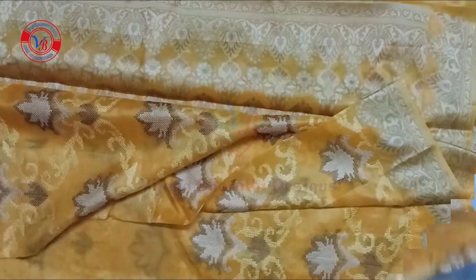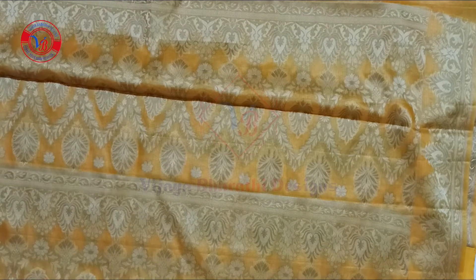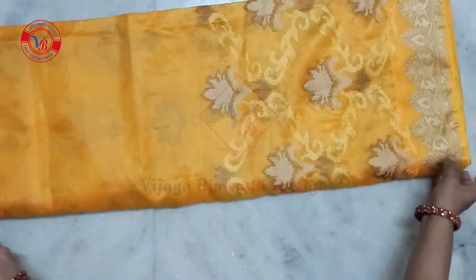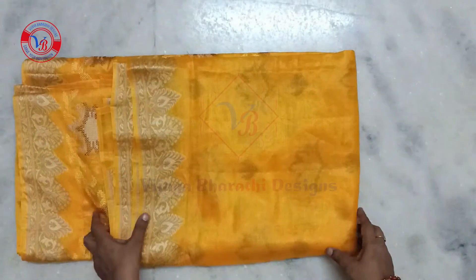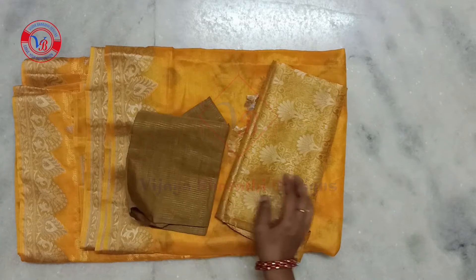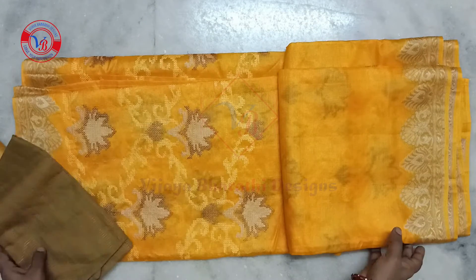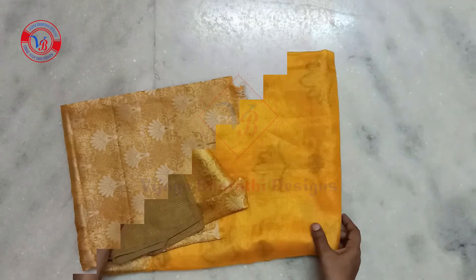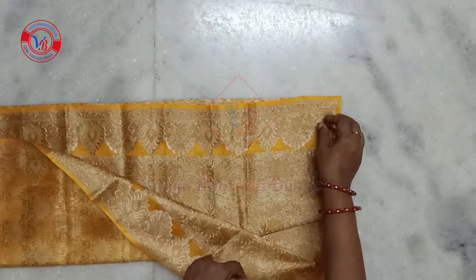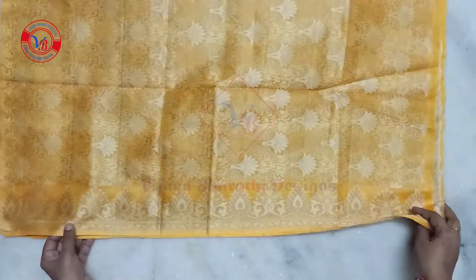This is a silver color highlight. This is a blouse. It is very simple. This is an antique piece for 30 cm. This is a gold and antique double piping.